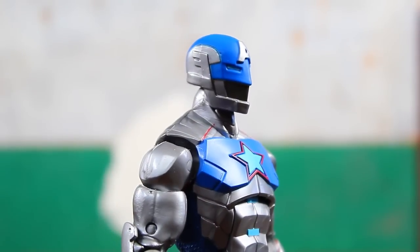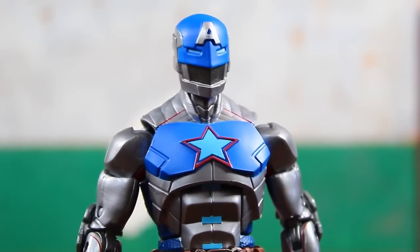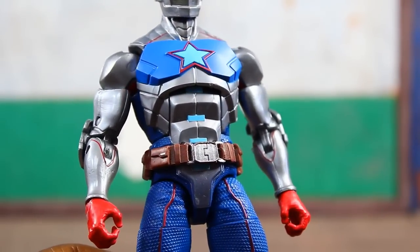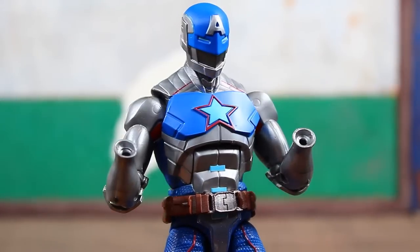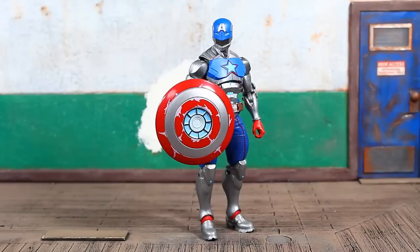The helmet looks sleek. You can see the star on his chest — good sculpt, raised a little bit. It is kind of weird that he's got armor on the upper torso but still needs a belt. I guess they needed something to break up the sculpt for the design to come together. While the hands are removable, he does not come with any additional hands.